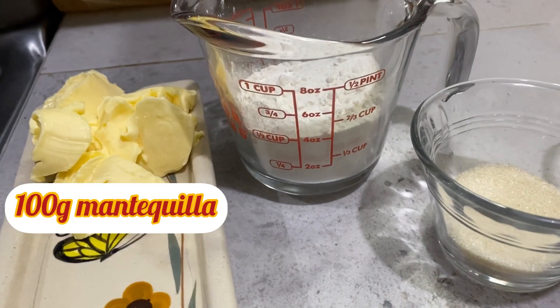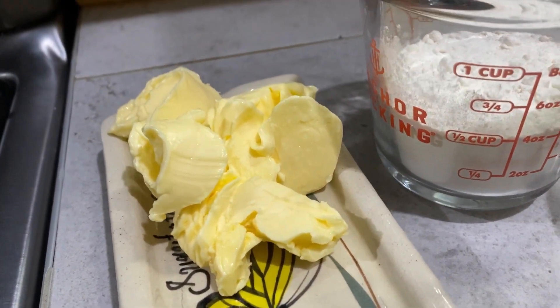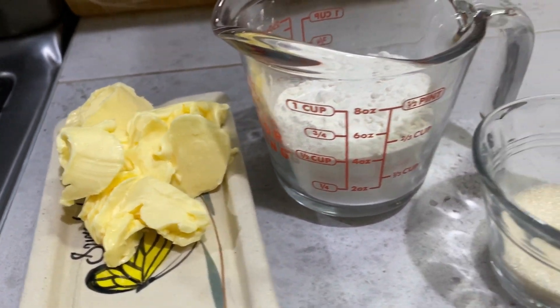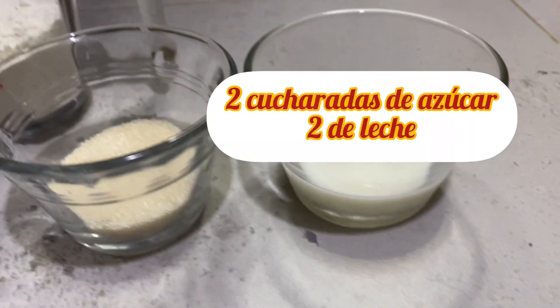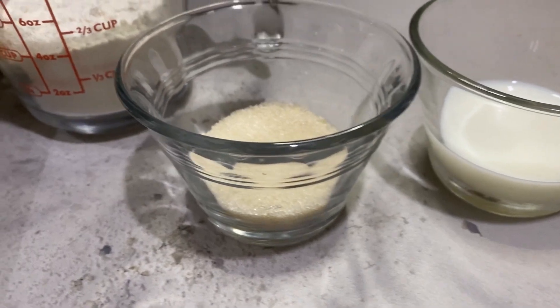Para la masa vamos a ocupar 100 gramos de mantequilla, una taza de harina, dos cucharadas de azúcar y dos cucharadas soperas de leche, una pizca de sal.